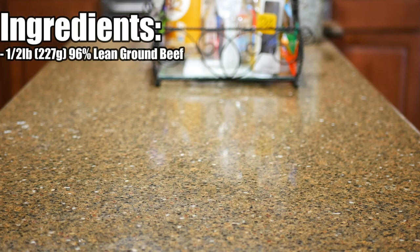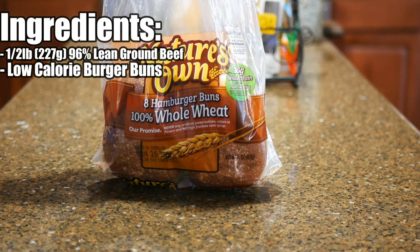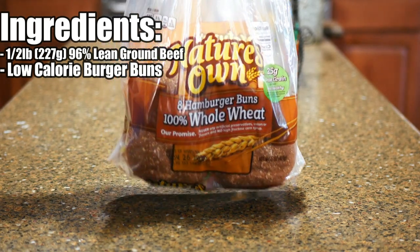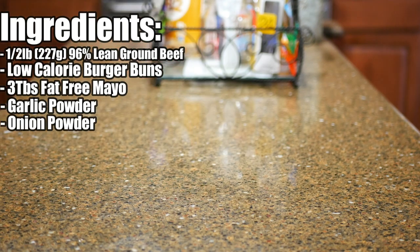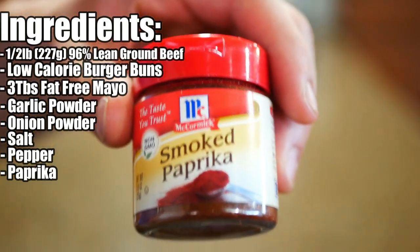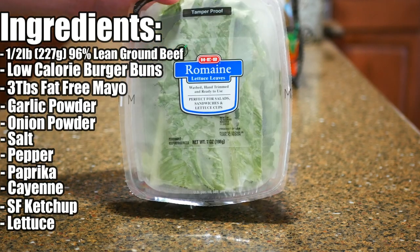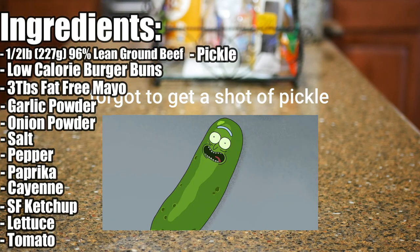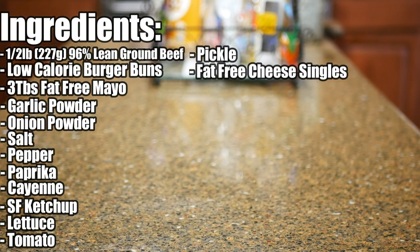For the main components of this recipe, you are going to need half a pound or 227 grams of 96% lean ground beef, low calorie burger buns at about 130 calories per bun, three tablespoons of fat-free mayo, garlic powder, onion powder, salt, pepper, paprika, cayenne pepper, sugar-free ketchup, lettuce, tomato, and pickle. And one more thing — you are going to need some fat-free cheese singles.